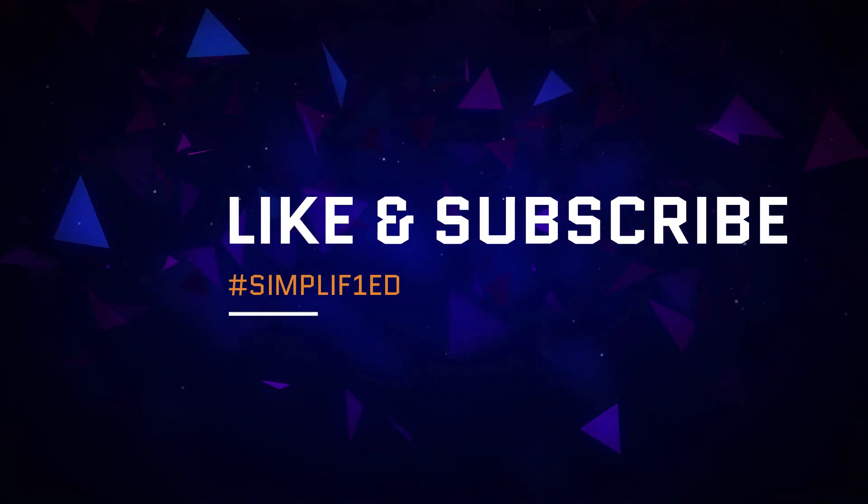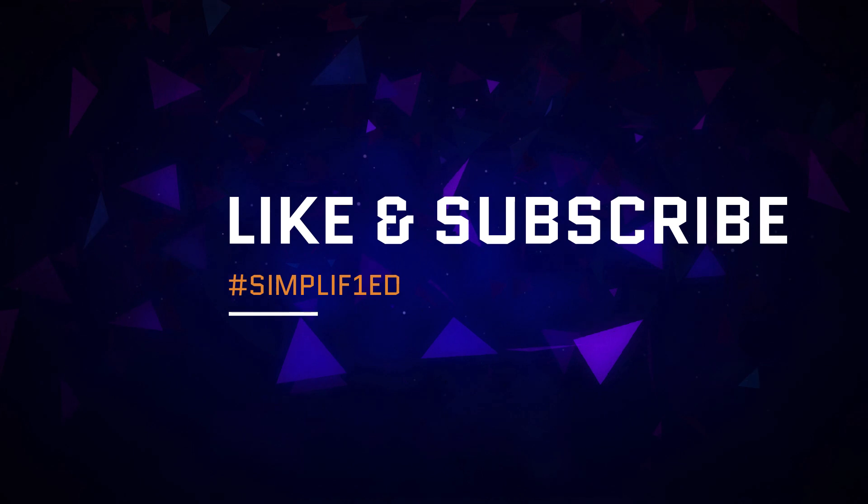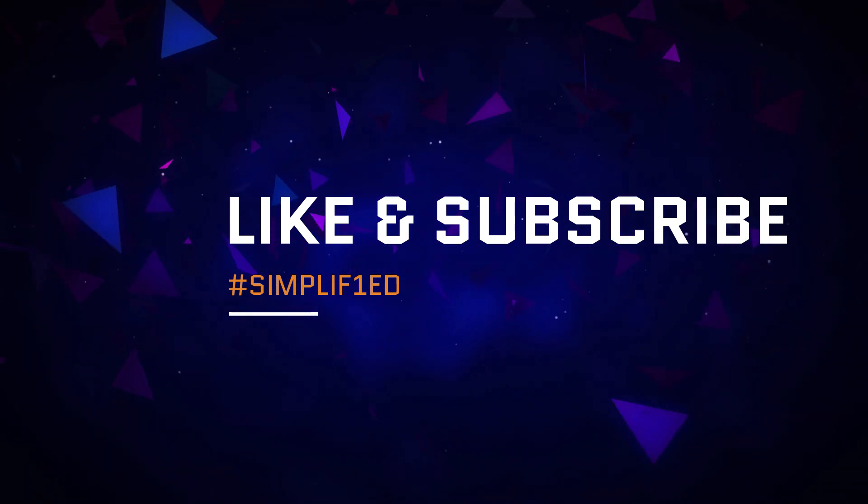Thanks for watching, and if you've enjoyed this video, don't forget to slap a like on it, and also subscribe to my channel for more Formula One content.